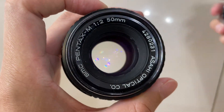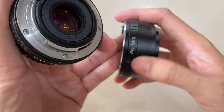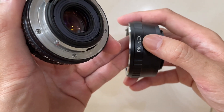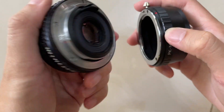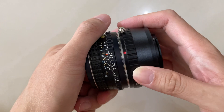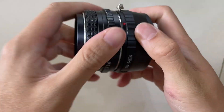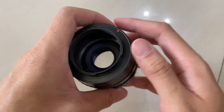Hi everyone, today I'm going to show you this Pentax M. I'm going to show you how to use this on an E-mount camera, like a Nex or A7. What you need to do is align the two red dots — red to red dot — and then you lock it on. After that, this end part will go onto the camera.